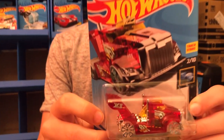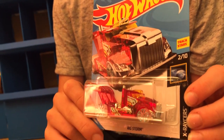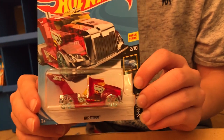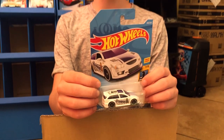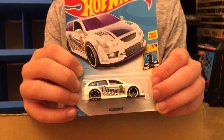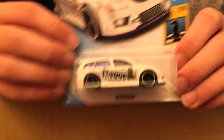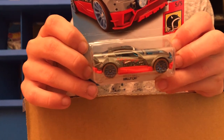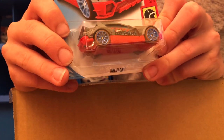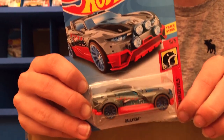Next up we have the Big Storm from X-Racers. Next up we have the Audacious from Checkmate — this is a Pawn. And we've seen this one before: it is the Rally Cat from HW Daredevils. This one always tricks me in the stores because it doesn't have a number; I always think it's a treasure hunt.